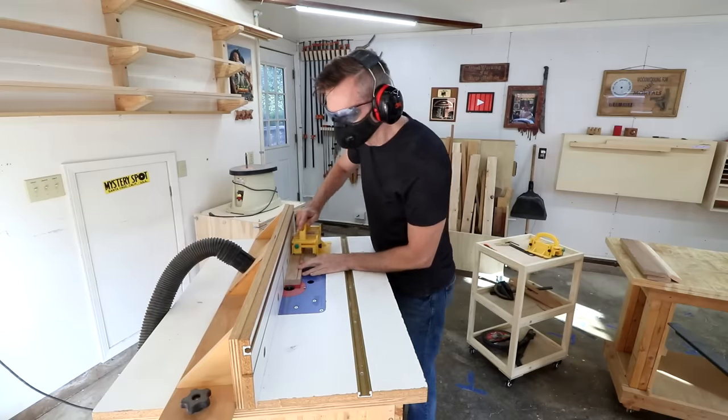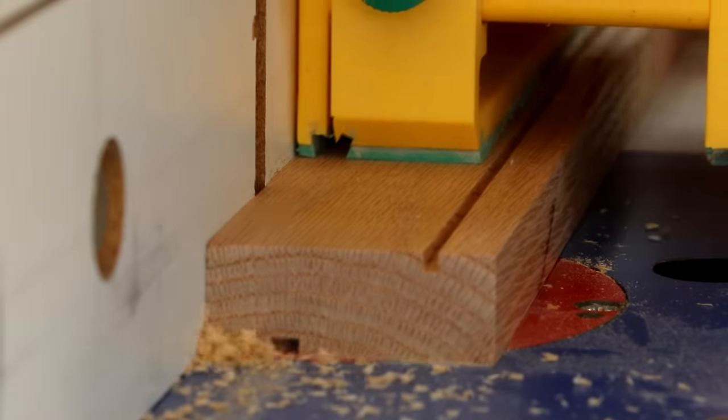I'll use a quarter inch straight bit on my router for this groove. I don't have any router bits smaller than that.